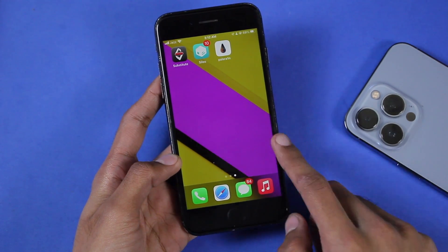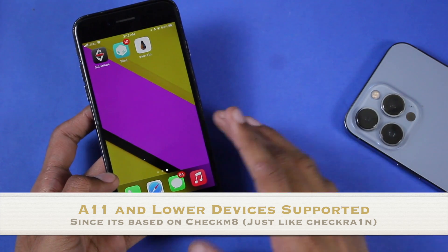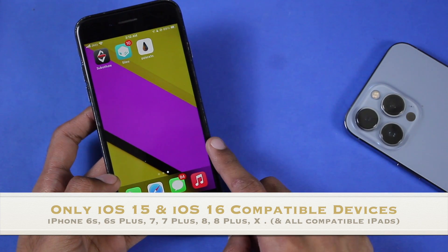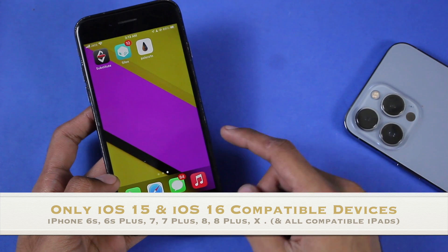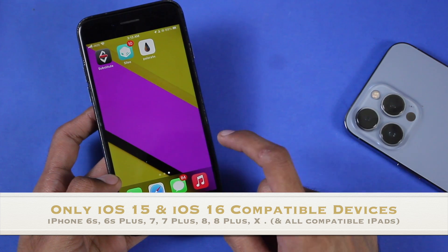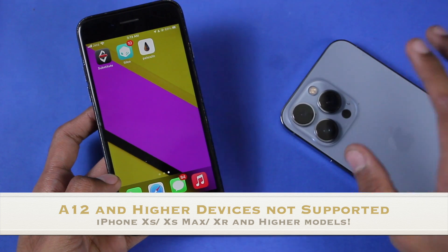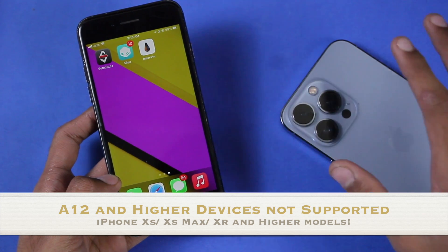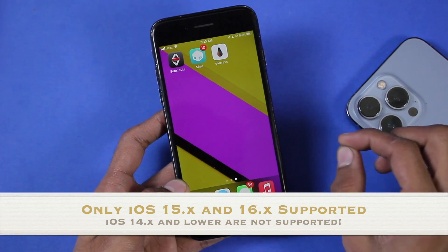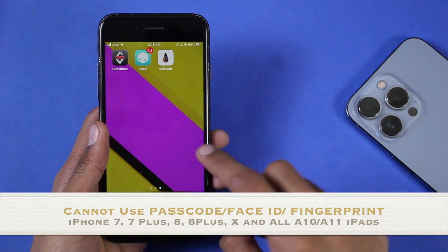First, let's talk about which devices are supported. PaleRain jailbreak, just like checkra1n, is based on the checkm8 exploit and will only work on devices below iPhone X. It supports iOS 15 and higher, so it won't work on iPhone 6 series. It will only work on iPhone 6s, 6s Plus, iPhone 7, 7 Plus, 8, 8 Plus, and iPhone X. It won't work on any newer devices including iPhone XS, 11, 12, 13, or 14 series. PaleRain is only for iOS 15 and higher — it won't work on iOS 14 or lower.